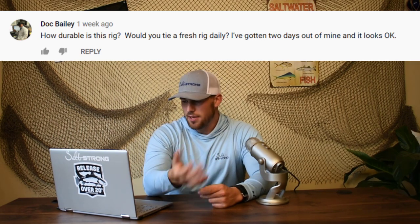From Doc Bailey: how durable is this rig? Would you tie a fresh rig daily? With any rig, not just these Pompano rigs, unless you're seeing nicks and abrasions in the line there's really no reason to change it out, especially if you're using those quick switch knots. If anything in your rig has metal hardware, there's a chance it's going to rust. With quick switch knots it eliminates the need for most hardware. The only hardware on these Pompano rigs is the swivel at the top and the snap swivel on the bottom. If a swivel in the middle of your rig starts rusting, you'll have to retire it. But using quick switch knots, if hooks start to rust I can easily change them out.